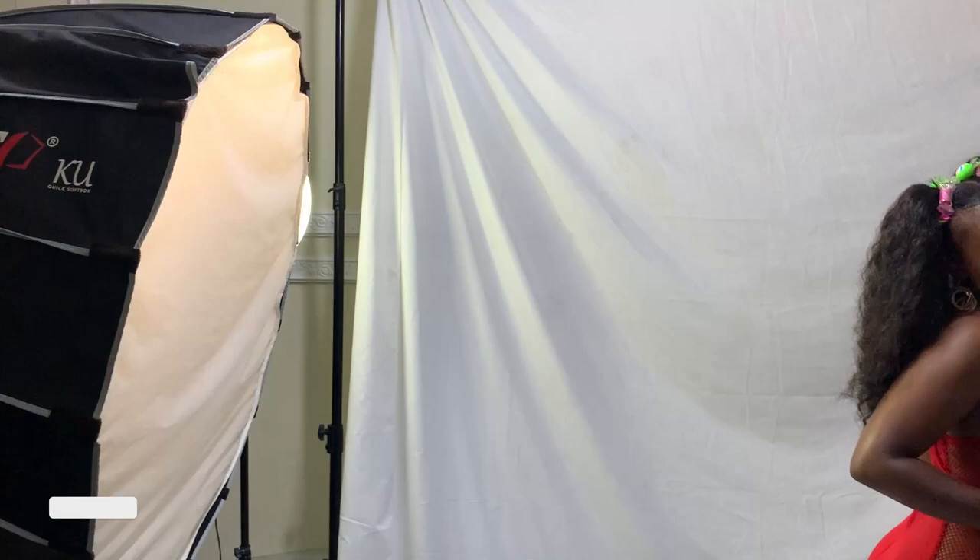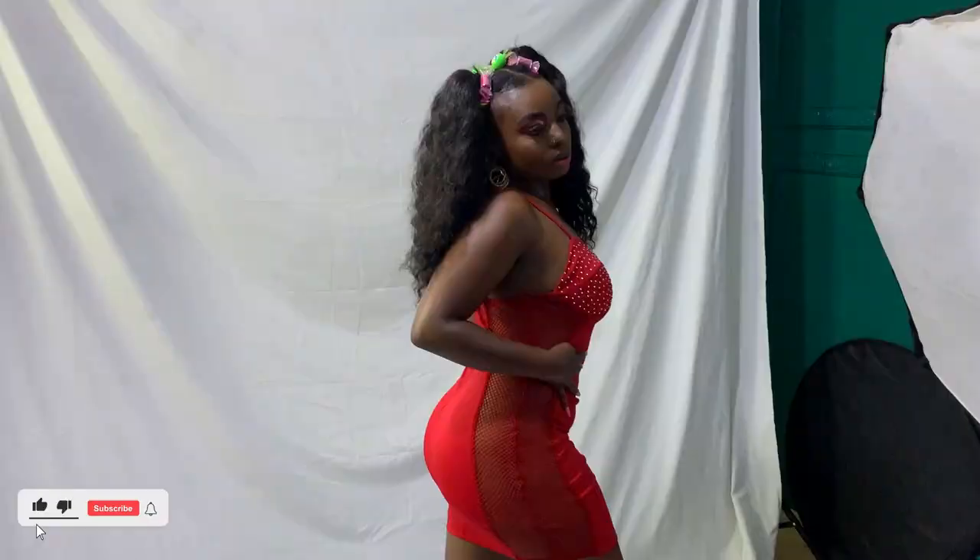This is the final view of the three light setups and the results in photos.